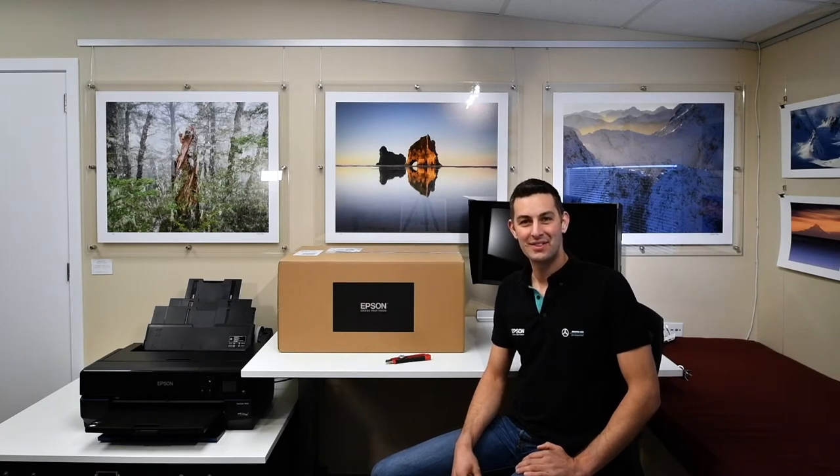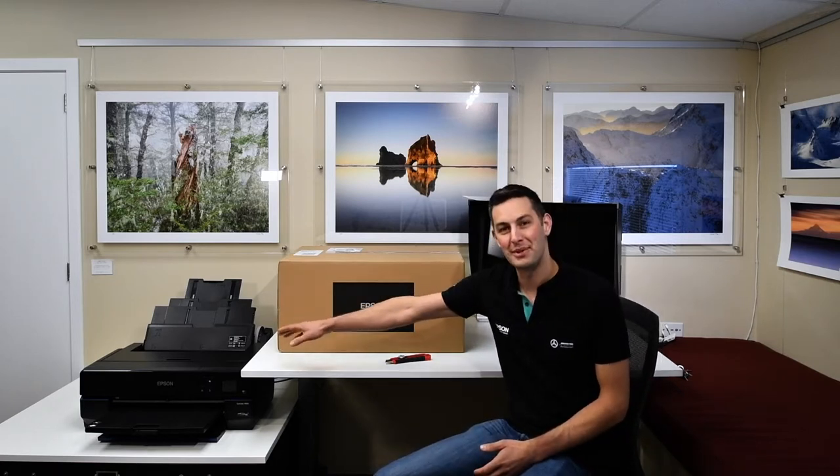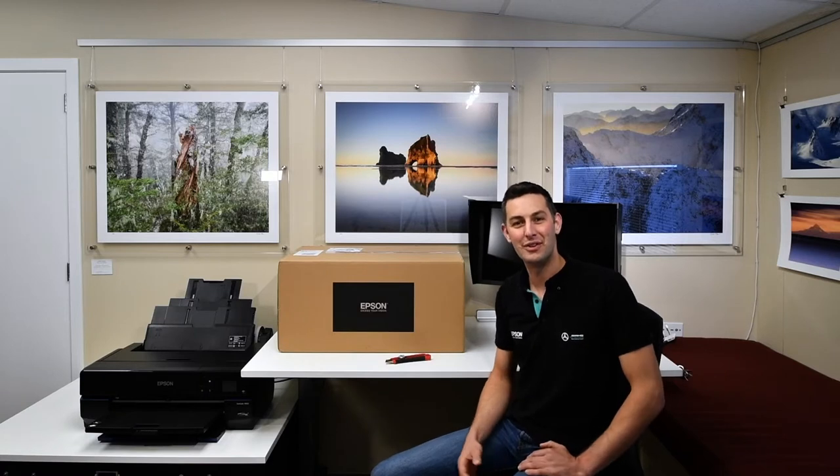Hi, Richard Young here. Today I'm going to be looking at the new Epson A2 fine art printer, the SureColor P906, also known as the P900 overseas. This is the replacement for the old P800 printer that I've been using for the last two years to teach fine art printing on our workshops.